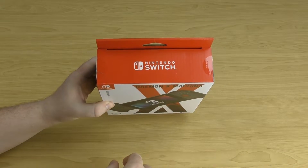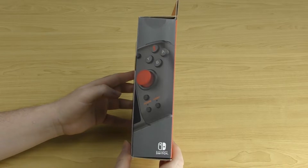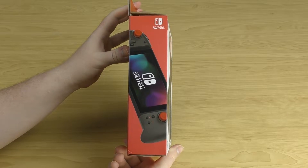On the top of the box it just says Nintendo Switch. On the side you've got a close-up of the controller, and on the other side you've got another image of the controller connected to the Switch.